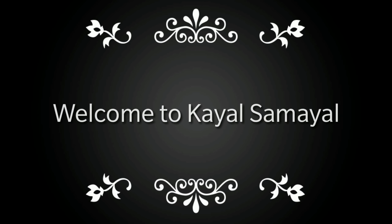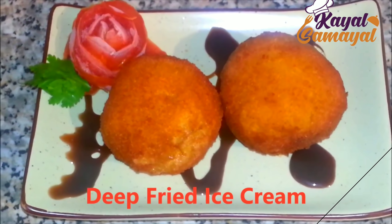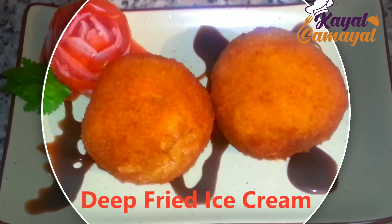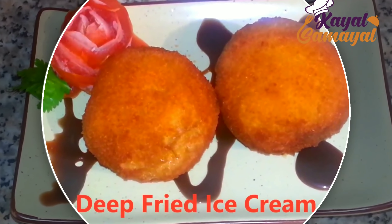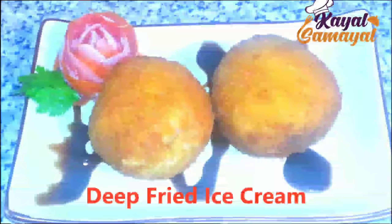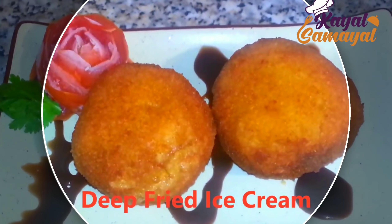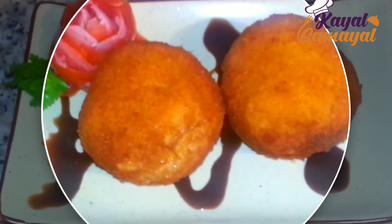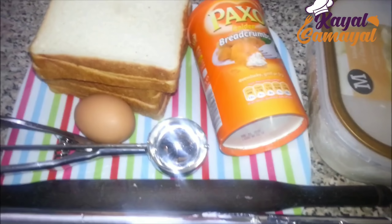In our channel, we will see a super evening snack. Deep fried ice cream is very crispy. Now let's see how we can do this.